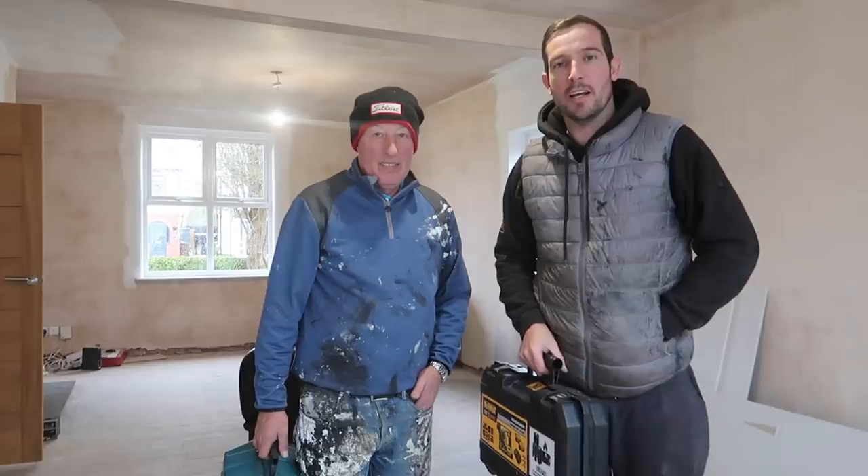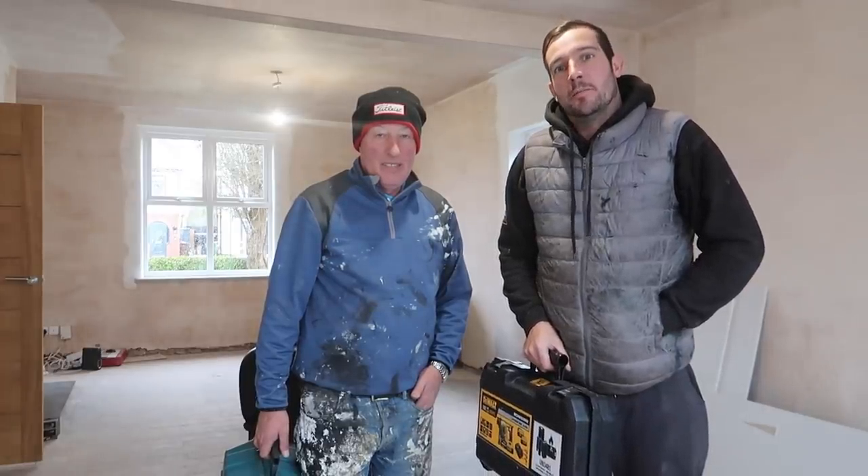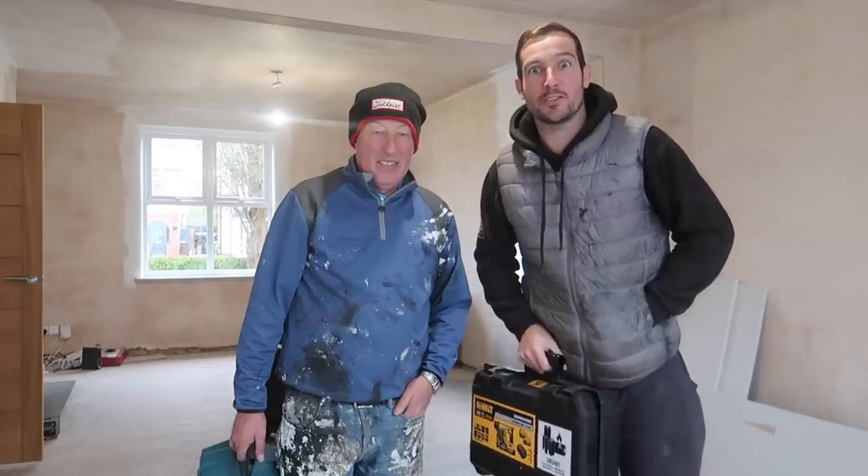We've just finished a job - me and Casey, it was a big job, full fit - and it looks pretty good. We weren't able to film it, but never mind. My dad's been buying a few more power tools so we thought we'd get together a nice little video for you. Casey's going to walk us through everything we've got, so a bit further than you, let's go.